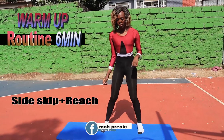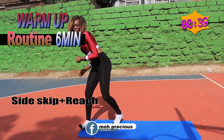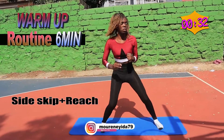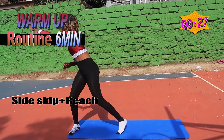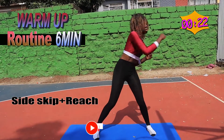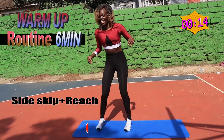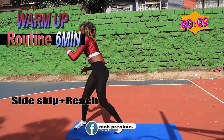Now you want to skip to the side and reach, so you go and you reach. Great, great, great.